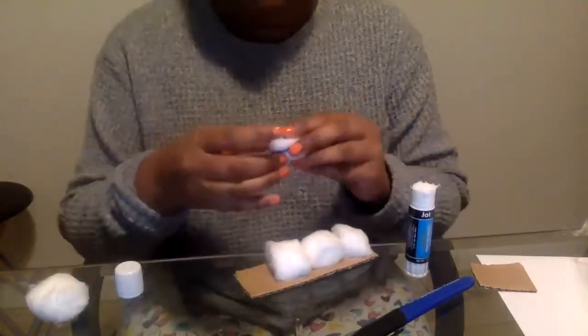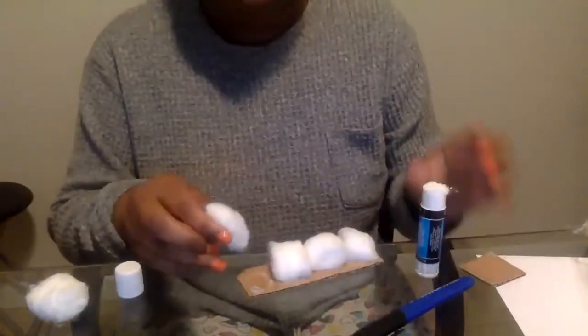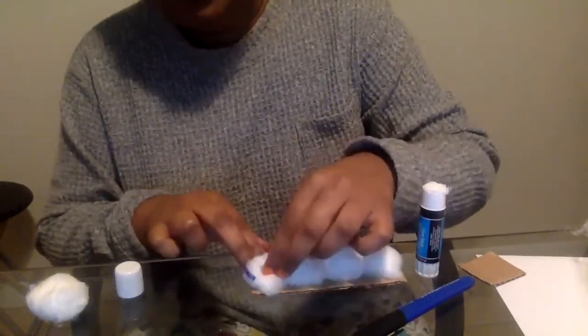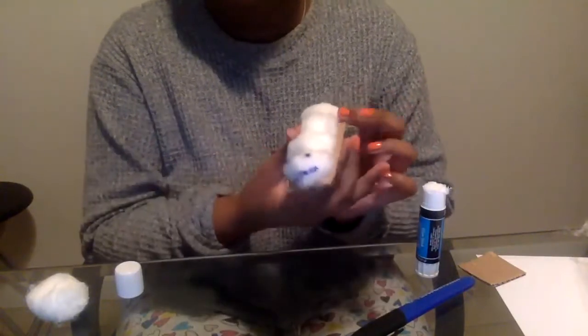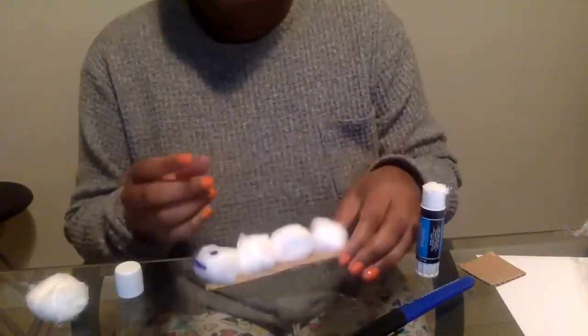And then of course I have my face, so I'm gonna stick that on as well. Feel free to use colored ones, feel free to add some food coloring in the cotton balls if you want. And there you go, I made my caterpillar. Bye-bye friends, enjoy this activity.